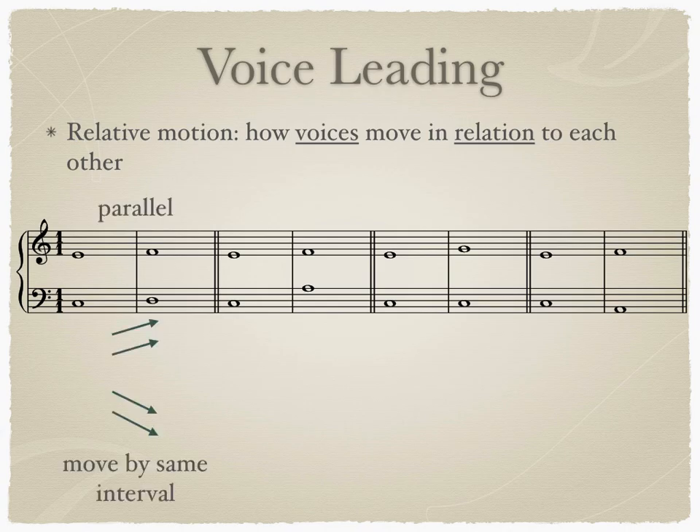The first is parallel motion. Parallel motion occurs when both voices move by the same interval. You can observe parallel motion here in our example when C and E move up to D and F. Both C and E move up a step on the staff and move in parallel motion. Parallel motion can be both ascending and descending.